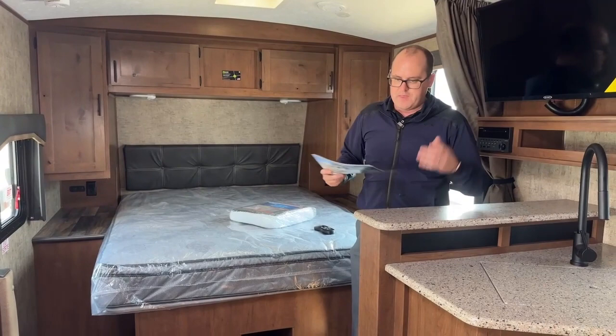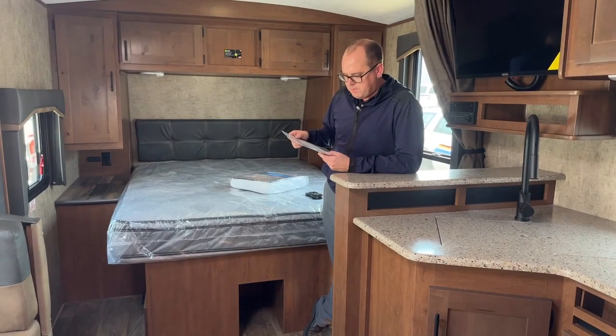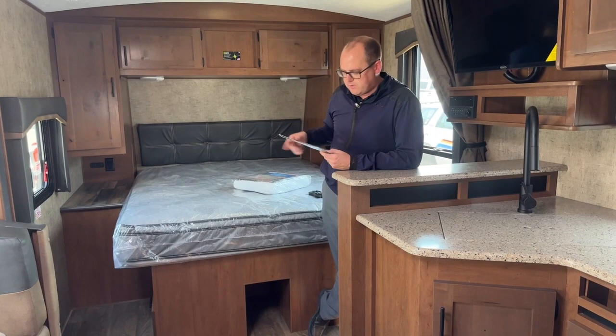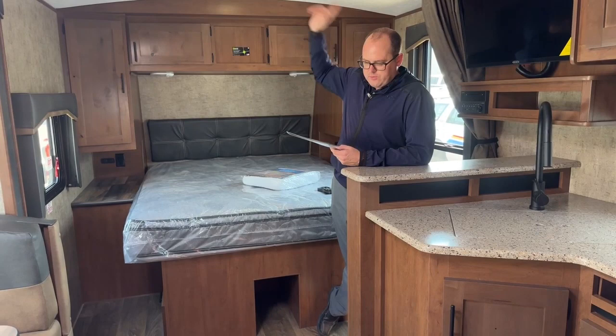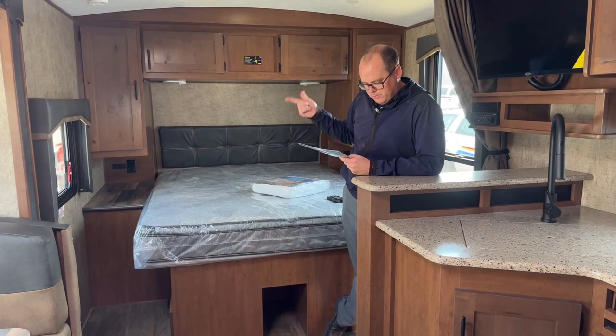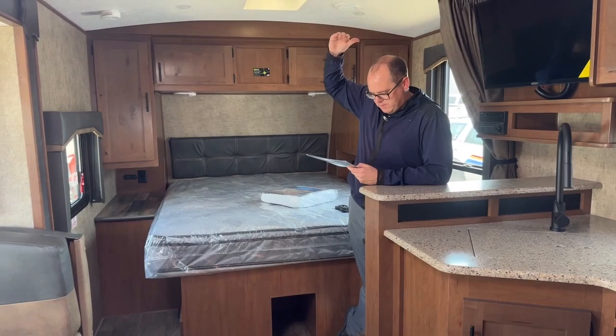Dry weight on this unit is 6,150 pounds. Total length is 26 feet 8 inches. Fresh water capacity is 80 gallons. Hot water tank is 10 gallons. Two 5,100-pound axles. The solar rating on the roof is good for 510 watts maximum, plus 200 watts for the portable auxiliary panels. 35,000 BTU furnace. Height is 11 feet 5 inches, interior height 6 feet 11 inches, and width is 8 feet standard.